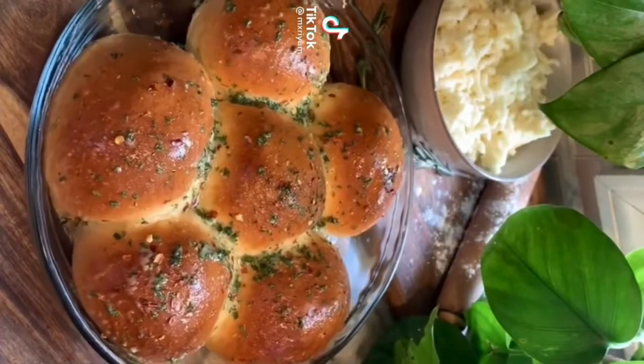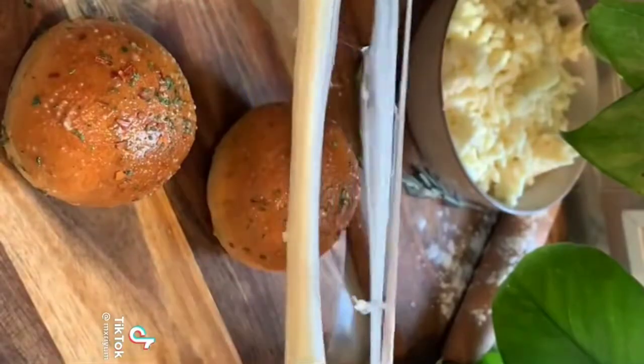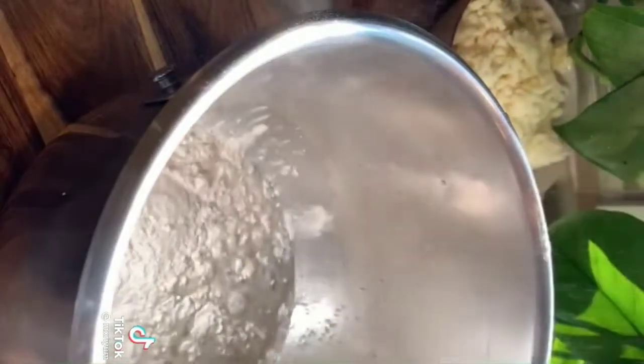Today we're making mozzarella stuffed rosemary pull-apart bread with a beautiful parmesan garlic butter mixture brushed on top. Begin with 2 cups of warm water, 2 tablespoons of active dry yeast, 4 tablespoons of sugar, 2 cups of AP flour, and 3 tablespoons of dry milk. Mix and cover with a clean towel for 10 minutes.